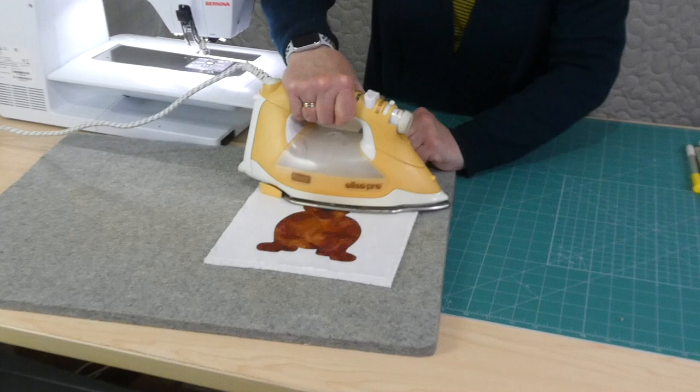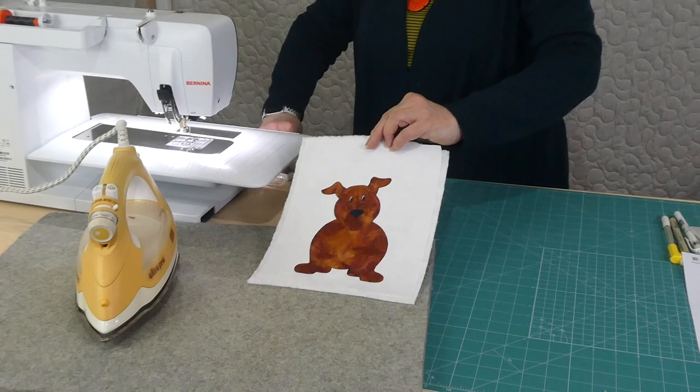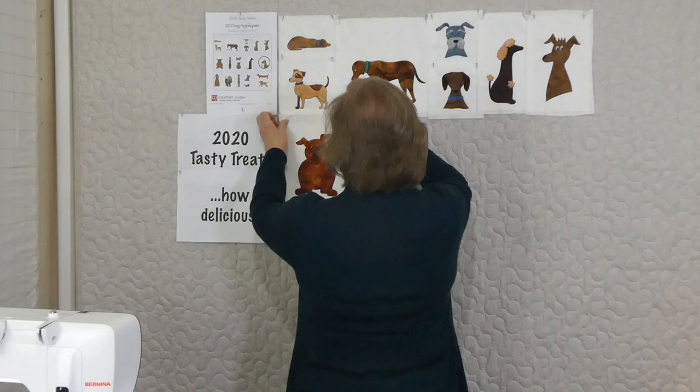I'll give him a quick press. I think he's looking quite fun — we'll put him up here. He's the start of the new row of dogs. Our little dog gallery is definitely gathering quite a clan. That was dog appliqué number eight and I will see you again with appliqué number nine.